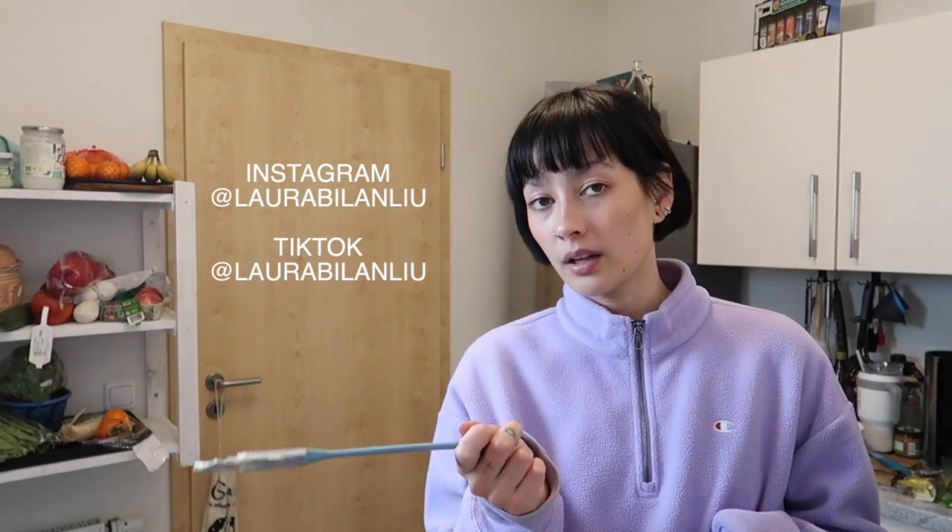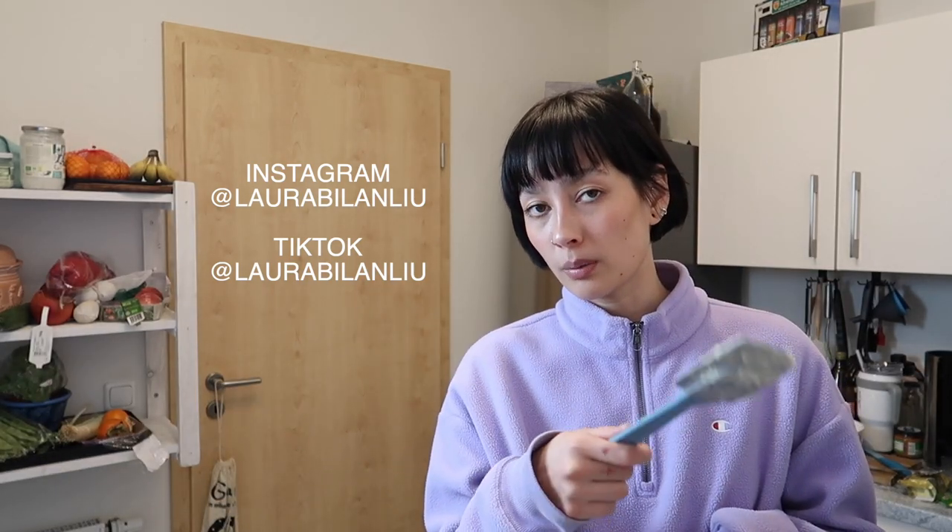I will have to leave this in a warm place to rise for an hour, or until it's doubled in size. Another hour of waiting — I'll leave it here in the kitchen and get back to you. In the meantime I will post a picture on my Instagram, which is @LauraBilanLiu. You can also follow me on TikTok at LauraBilanLiu, and feel free to like, subscribe, and comment down below. See you in an hour!